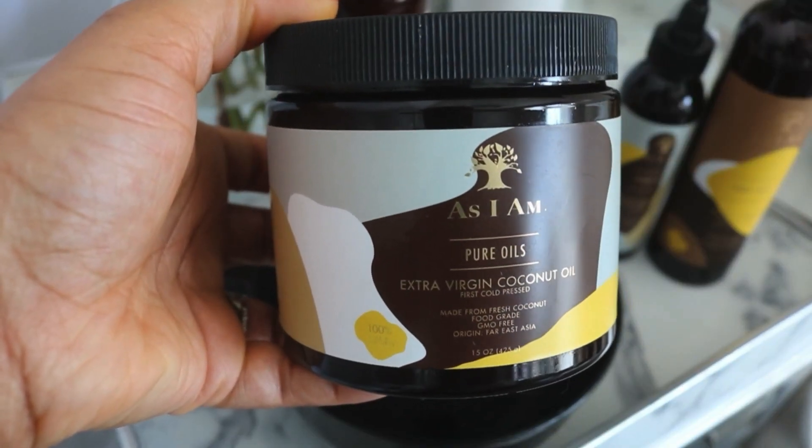Hey, it's Brown Sugar Glam and today I'm going to show you guys how I created these gorgeous curls using a cocktail from As I Am. If you're interested, definitely keep watching.